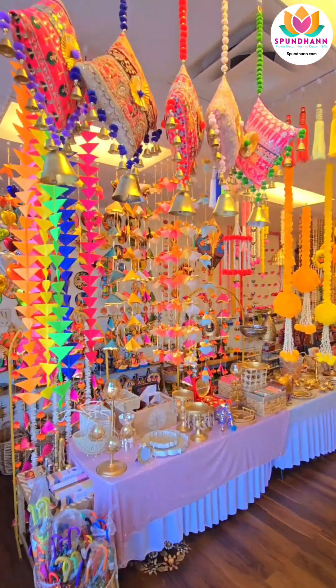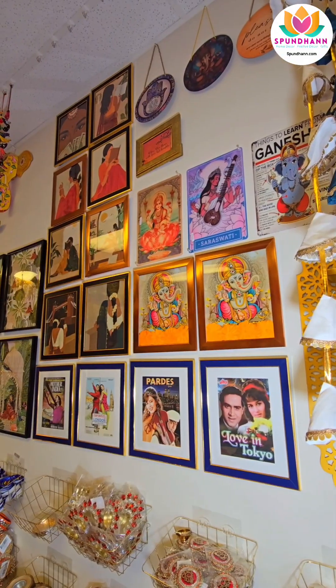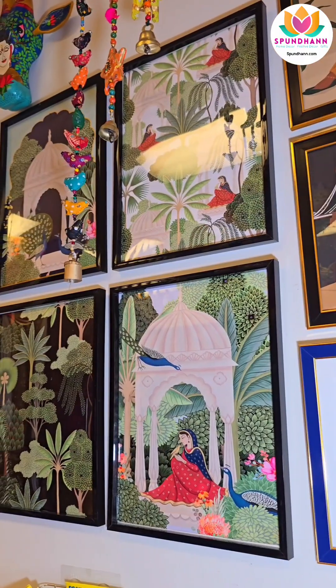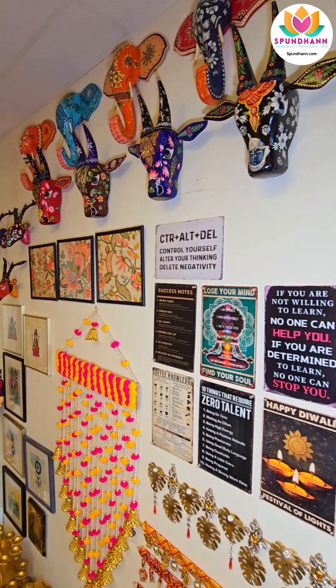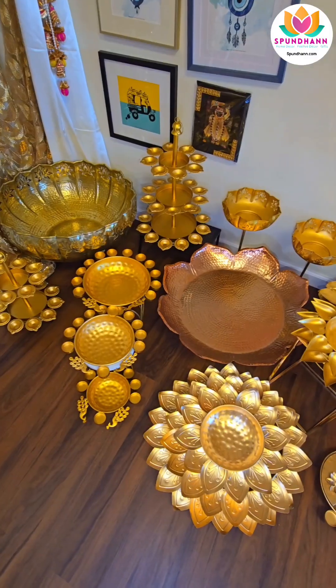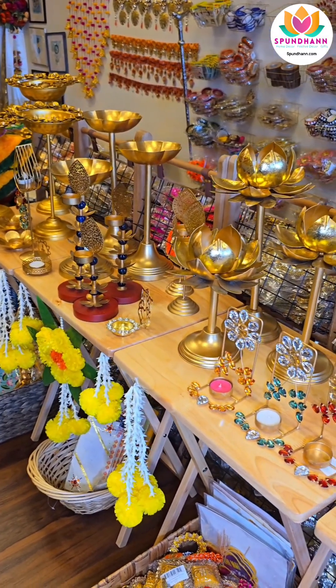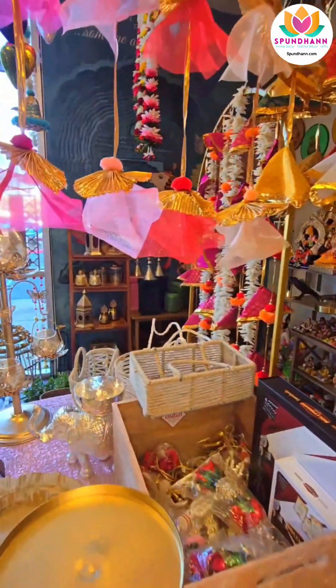So what is Spandan 2.0? Spandan 2.0 is ki jo hamara store tha, ek particular size ka tha, uska hamne piche storage thoda kam karke store ko expand kar diya hai. We have made it at least 30% bigger. And not just that, we have incorporated kaafi naya naya saman — kaafi hamne in-house saman banaya is time. Raw materials mangwa ke and kuch yaha se bhi material khariid ke mix and match karke kuch aise products jo logo ko bohot exclusive laghe.